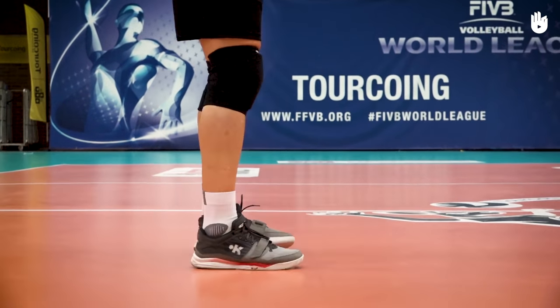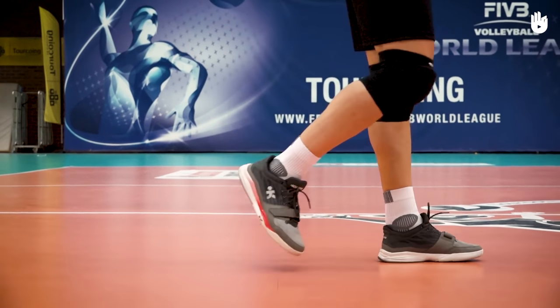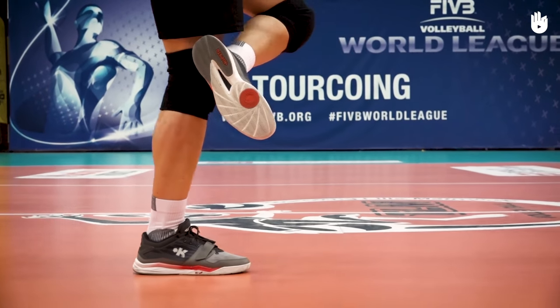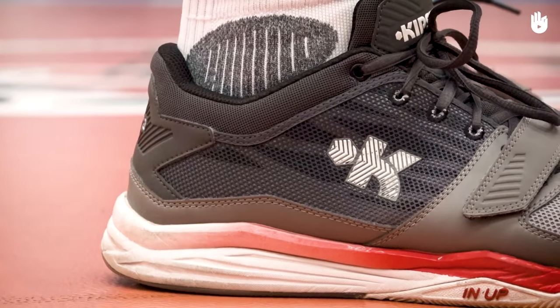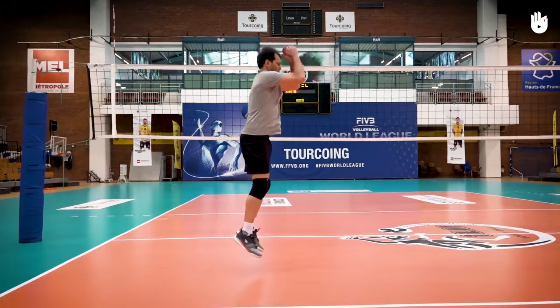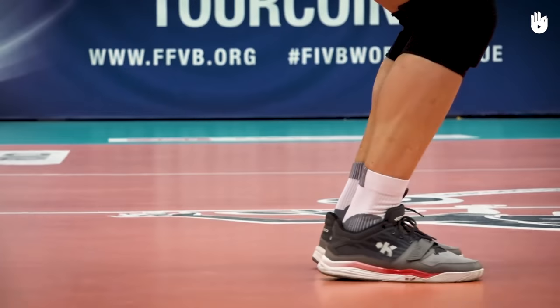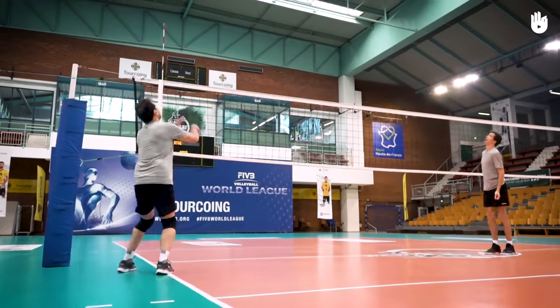Secondly, the shoes. Volleyball shoes are light and supple with soles made of soft rubber or material with plenty of grip to allow for fast movements. Make sure you choose a type with good cushioning to ensure you have a soft landing after jumping. By doing this, you will avoid injuries to your legs and joints.